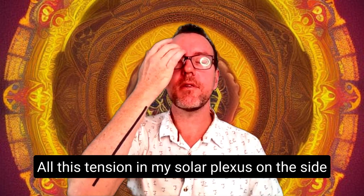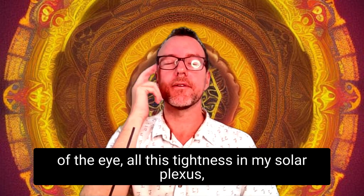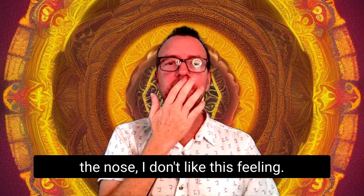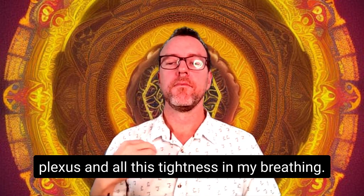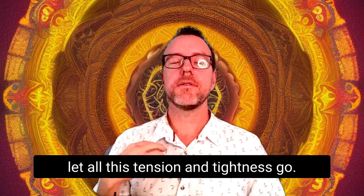Tap on the inside of the eye: 'All this tension in my solar plexus.' Other side of the eye: 'All this tightness in my solar plexus.' On the eye: 'All this tightness in my breathing.' Under the nose: 'I don't like this feeling.' On the chin: 'And that's okay.' On the collarbone: 'All this tightness and tension in my solar plexus, and all this tightness in my breathing. It's safe to take a deep breath and let all this tension and tightness go.'